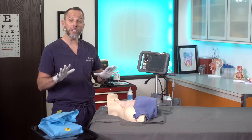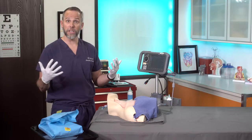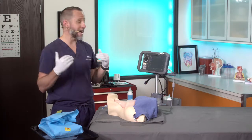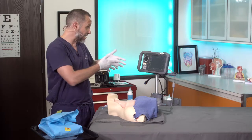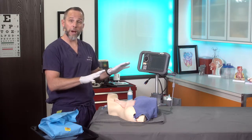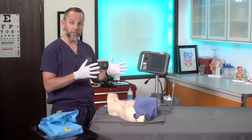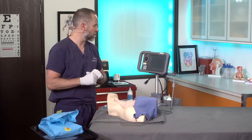I want to point out that this is a sterile procedure. Classically, if I was doing this in the ER, I'd be wearing a head bonnet, a mask, sterile gloves, and a gown. Because we're going to be using ultrasound, I would be using a sterile sleeve for my ultrasound guidance. You're going to prep and drape the patient as if it's a completely sterile procedure. We're not going to do that in this video just to make it easier for you to see what's going on, but all central lines are always a sterile procedure.